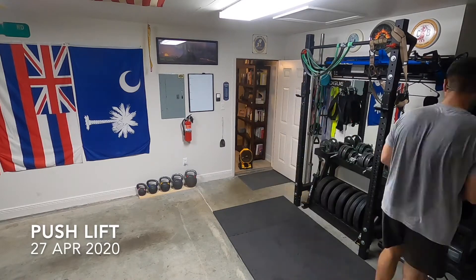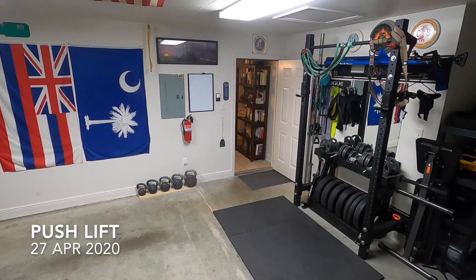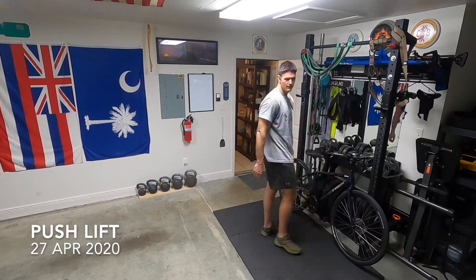Everything goes back together as we wrap this workout up — got to keep it tight, keep it clean. Lindsey's bike goes back. Thanks for watching.